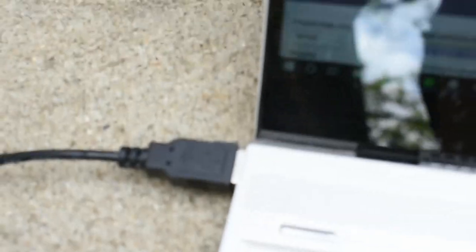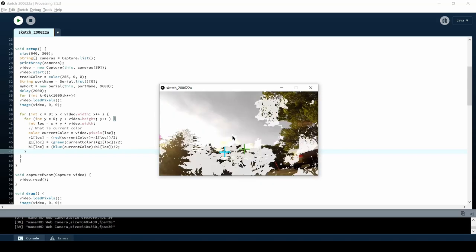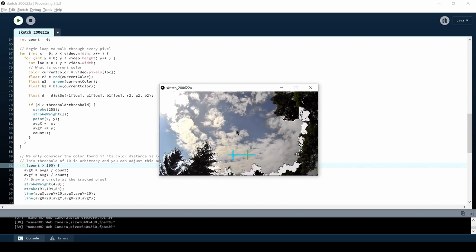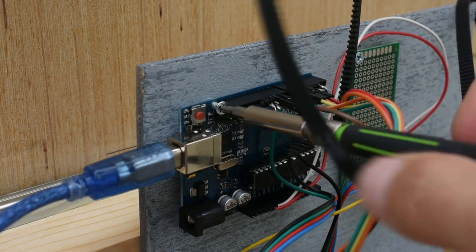The webcam is connected to my laptop and the data is being analyzed by a program I wrote in Java using Processing. This program takes about a thousand pictures, averages them all together, and establishes a baseline. It then compares every new frame to that picture to detect when something has changed. When it detects a bag, it draws a green cross over the bag as well as a blue cross to indicate the direction of movement, and then projects forward where it's going to be in the future.